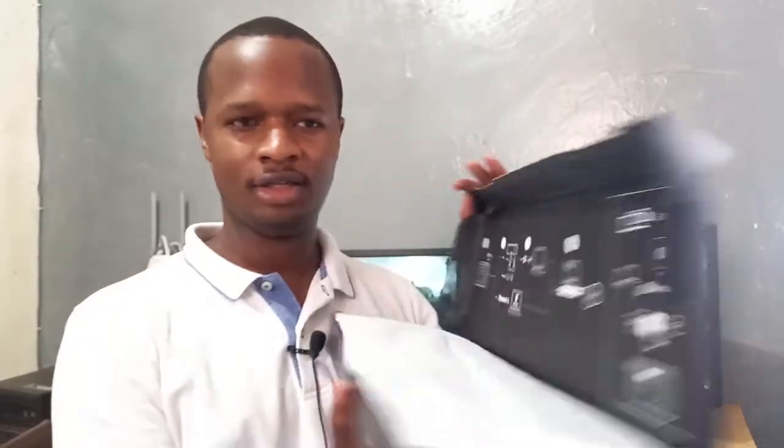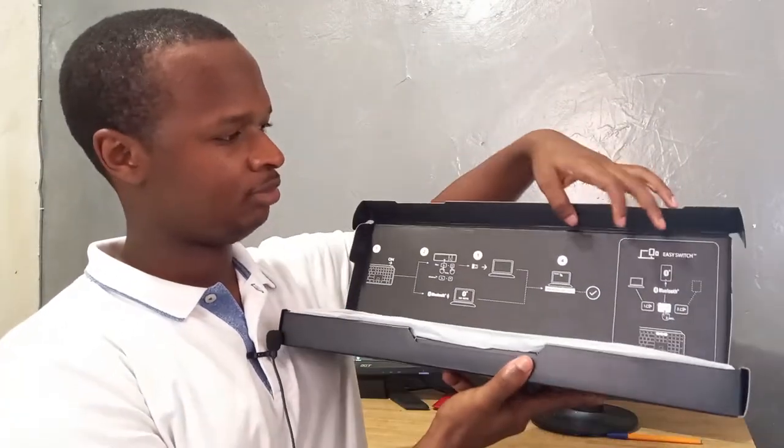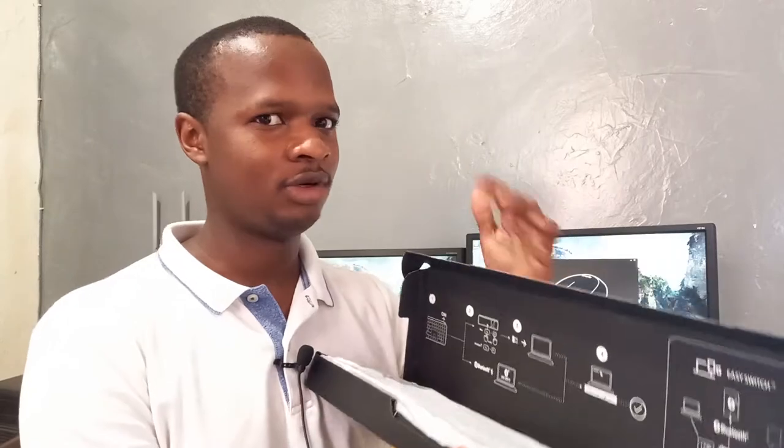I'd already opened the box, so let me just take it out. This is how it looks on the inside. It has this MX sticker and the Logitech badge. Inside the box is where you get the keyboard — it has a certain white wrapper. On the inside there are a bunch of instructions about the features the keyboard has. It actually has a lot of features, that's why I really liked it.